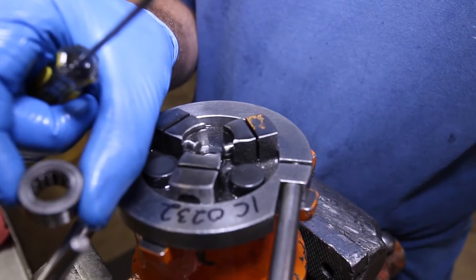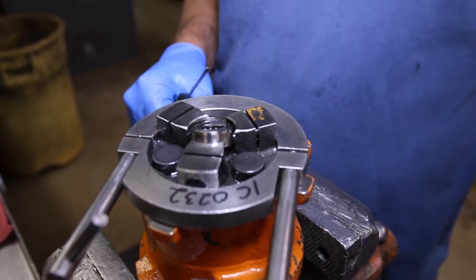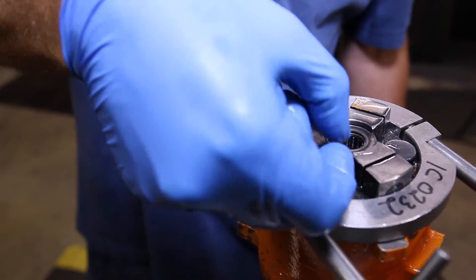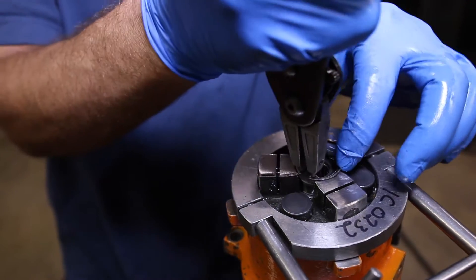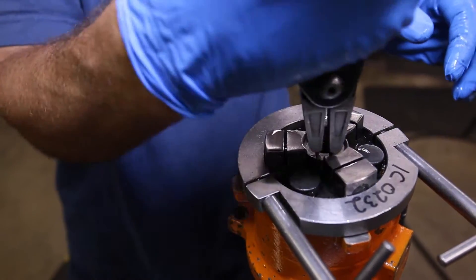Finally, for this step, install the needle bearing — simply push back one of the RAMs and pop it into place. Now place the top washer and install the snap ring. Double check to make sure the snap ring is secure and in the groove.